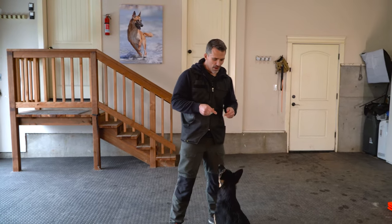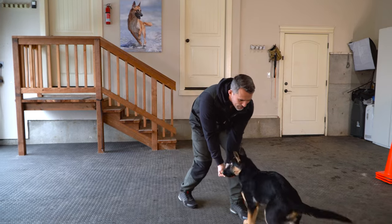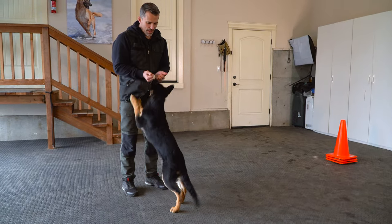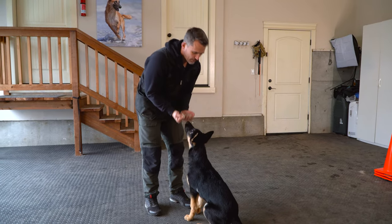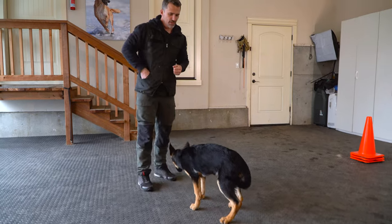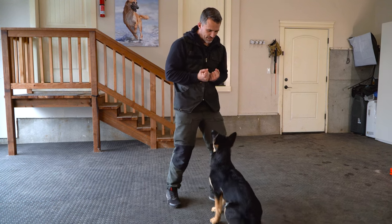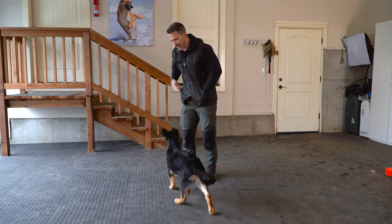Now we have Maverick out. Remember, we show them the picture, bring it down, get them to walk backwards, mark, and reward. We reset, show them that picture with hands up — I'm not rewarding the jumping but I'm also not correcting it right now. On this next one I'm not going to drop my hands down; I'm going to show him the picture and step in. You see he took a step back, so I'll reward that. Excellent work, little buddy.